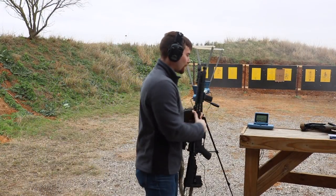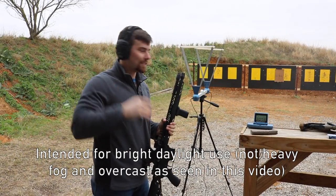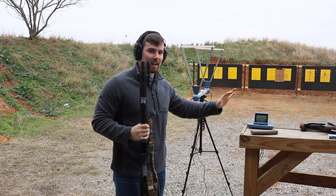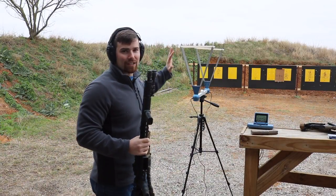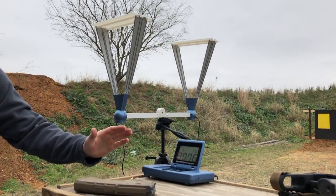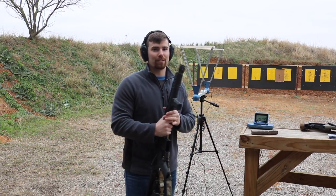It looks like it only recorded three shots — these chronographs are intended for bright sunny days, and it's a very hazy, cold day here in south Texas. So we have a three-shot average. Our average muzzle velocity out of the 16 inch barrel is 3,076 feet per second.